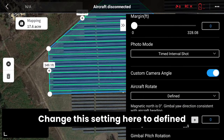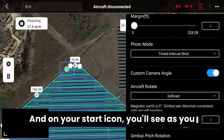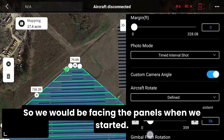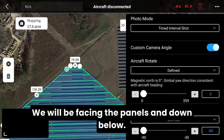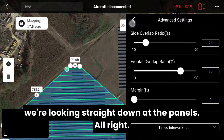Change this setting to 'Defined Route' for the aircraft route. On your start icon, you'll see as you slide it, the direction your aircraft will face — so let's get that so we'd be facing the panels when we start. At zero degrees we will be facing the panels. Down below you'll see it's defaulted to minus 90, so we're looking straight down at the panels.